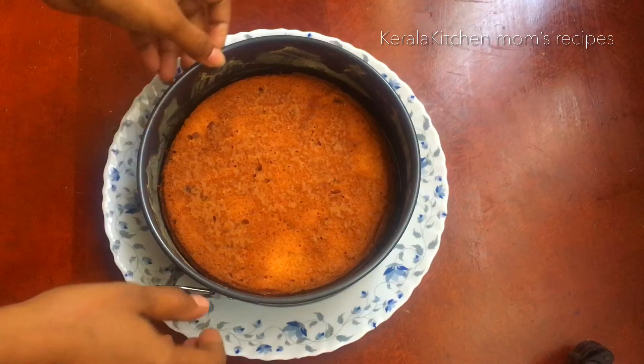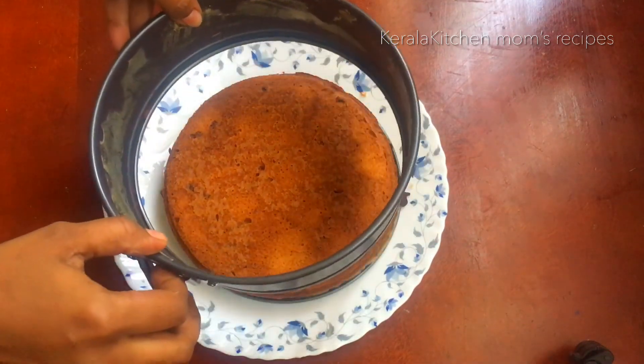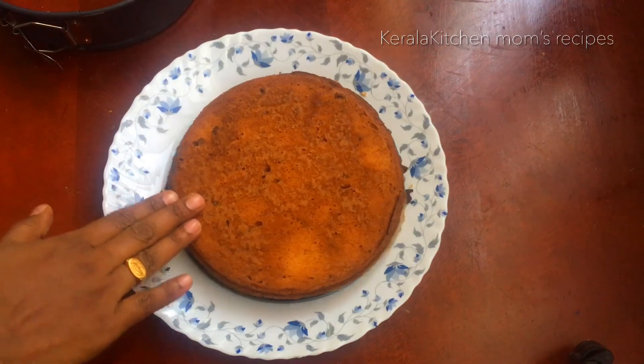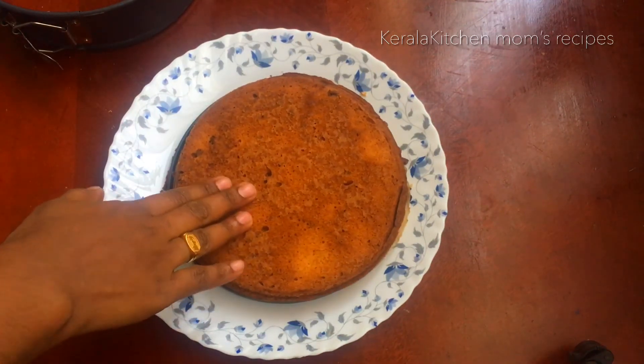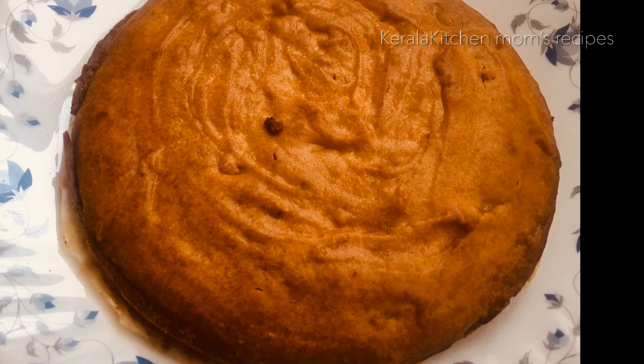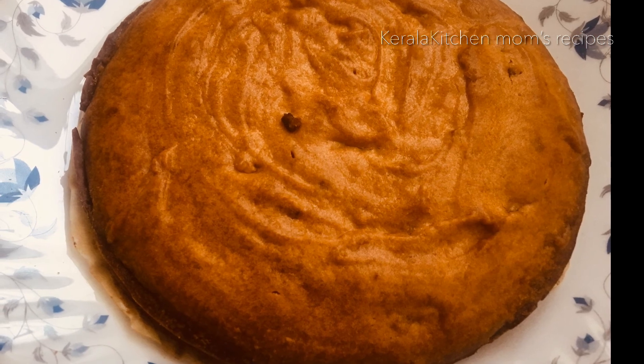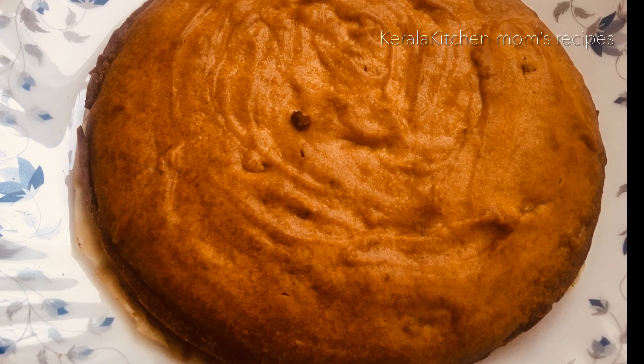Let's try this cake recipe. Please like and share. If you like my channel, please like and subscribe. We will see you in the next video. Bye bye!